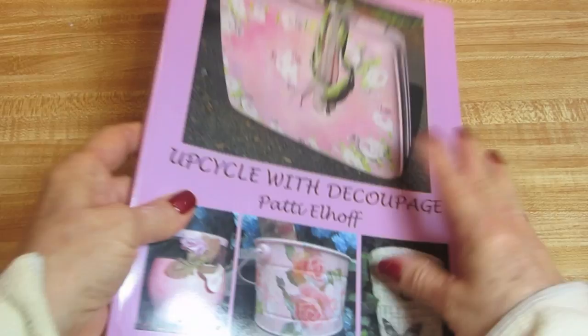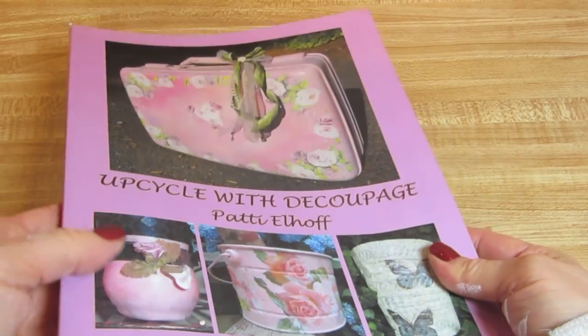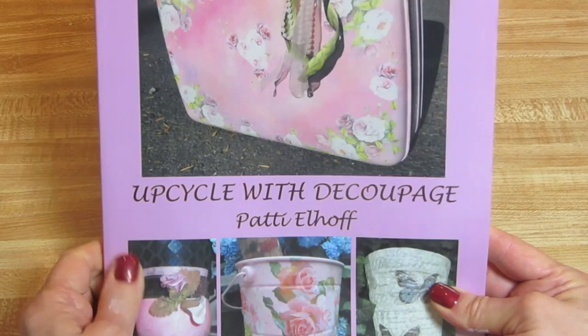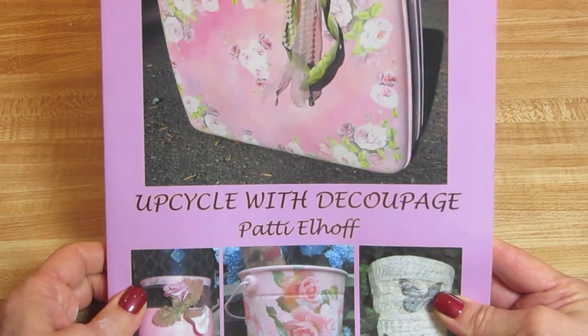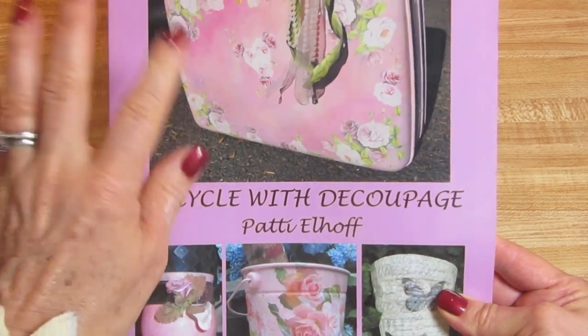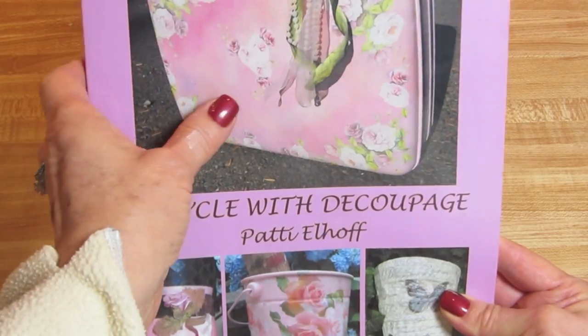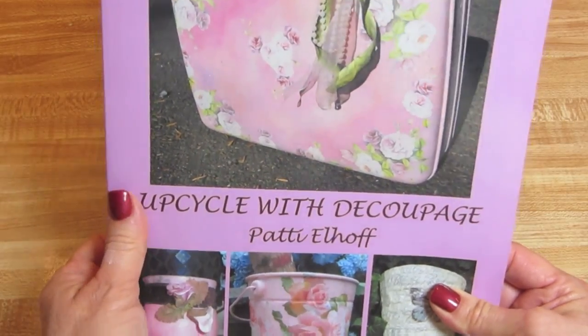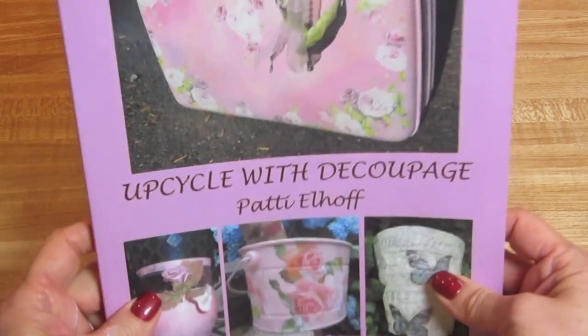Good morning, guys. I am Patti Elhoff, the author of Upcycle with Decoupage, which is also on Facebook. If you want to go over there and like the page and click follow, you will be sent messages every week from Facebook telling you when the newest videos come out. And here's what we'll be working on for today.